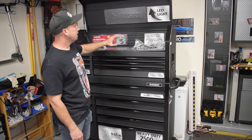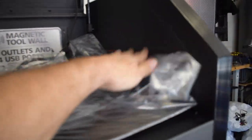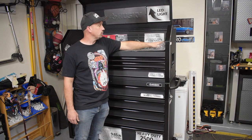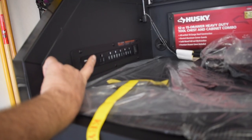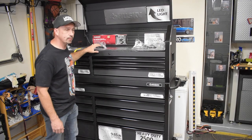It actually has an LED strip on both sides of the interior with two USB ports as well — one on each side. Both are switched for power on and off, which is really nice.